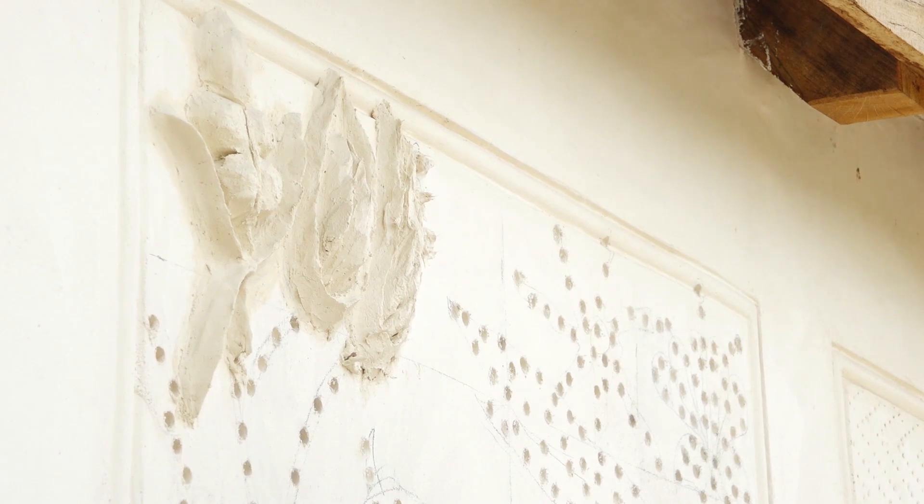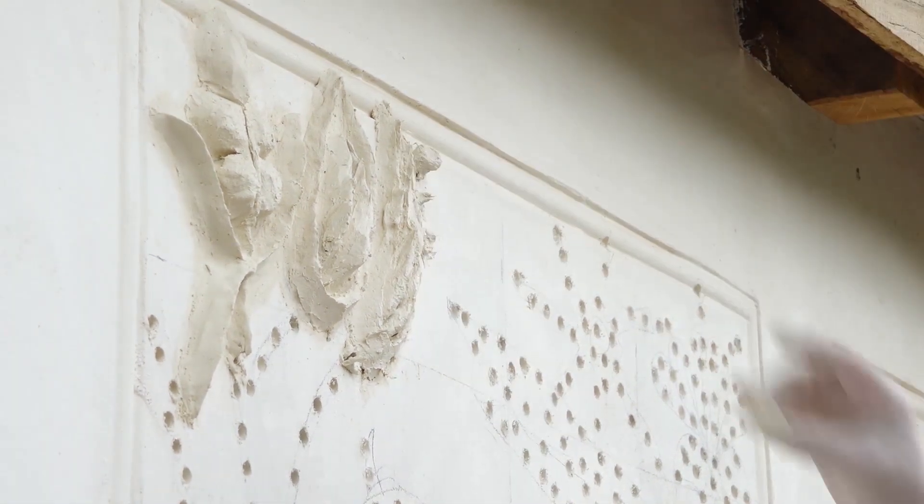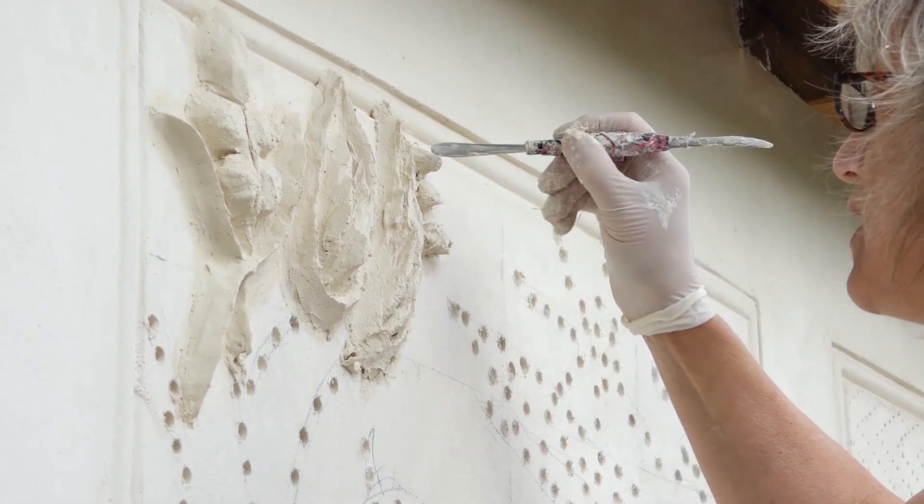And you add some more new plaster in. Over the day, you'll be going forwards and backwards, gradually consolidating it as it sets up.